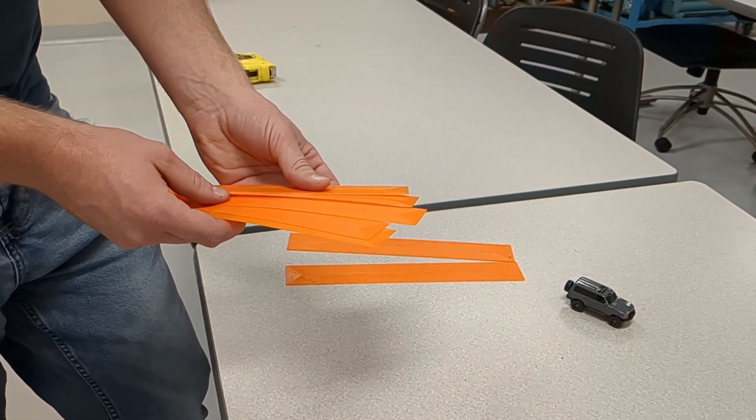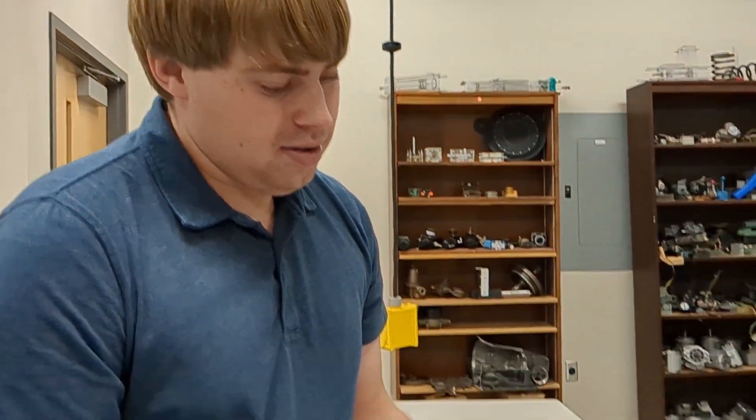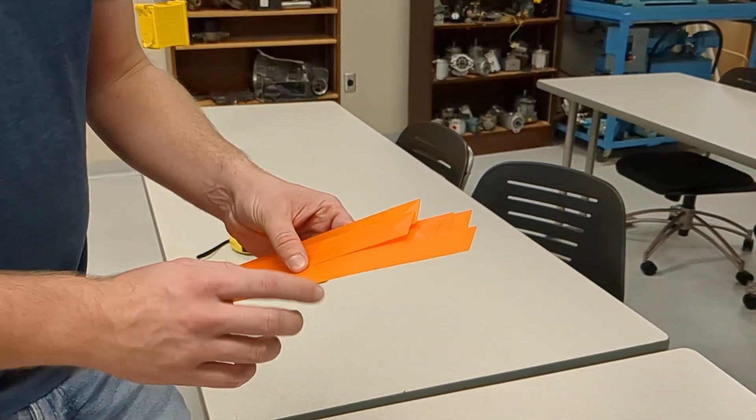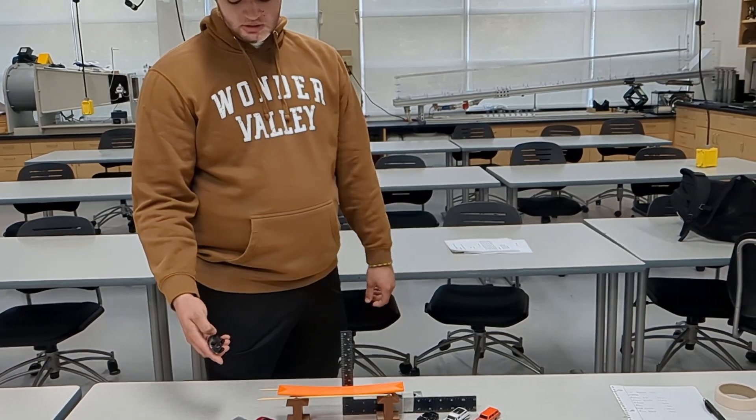We will be using a Hot Wheels car. When you 3D print, you're just stacking these layers on top of each other — instead of gluing together, you're gluing them together just by the heat of melting the plastic. Our first specimen is individual sheets, and our second is one printed structure with the exact same pattern of printing but no infill.